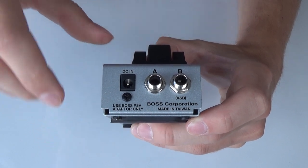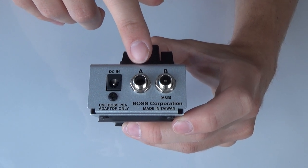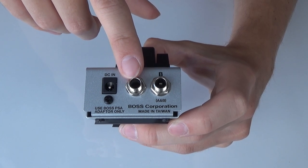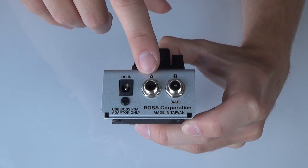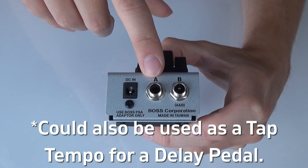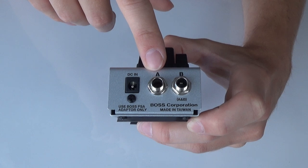If you connect a standard jack instrument cable to only the A side, you can run it to something like one of the Boss overdrive or distortion pedals that accepts a remote — for example, where it can control two sides of an overdrive or some type of remote for one of the distortion pedals.